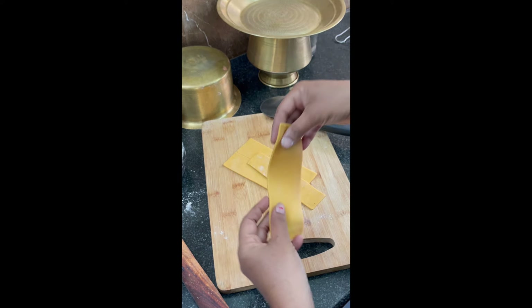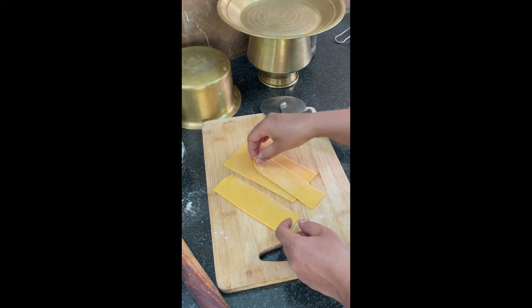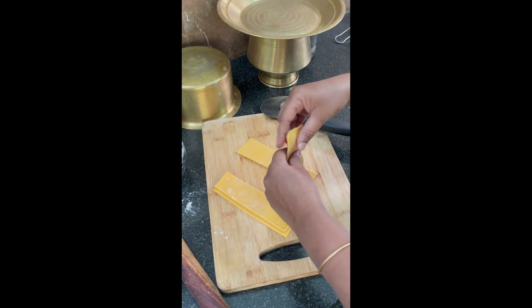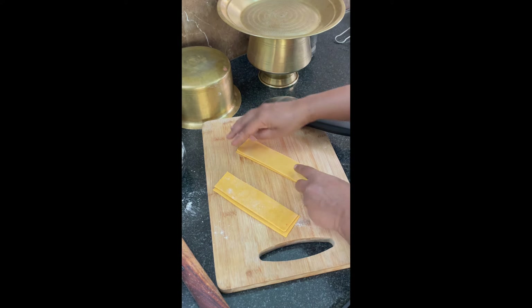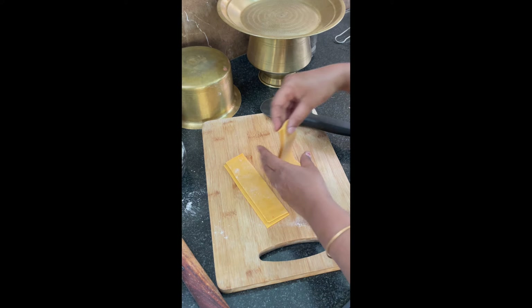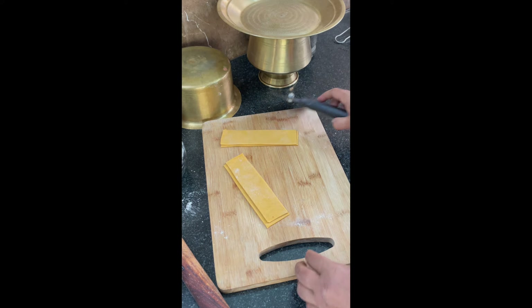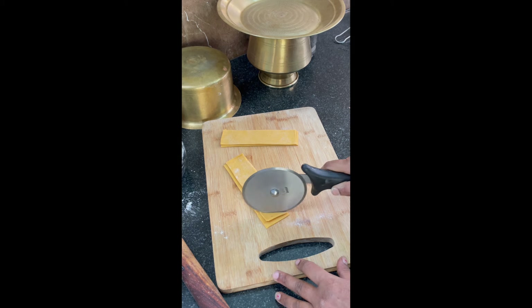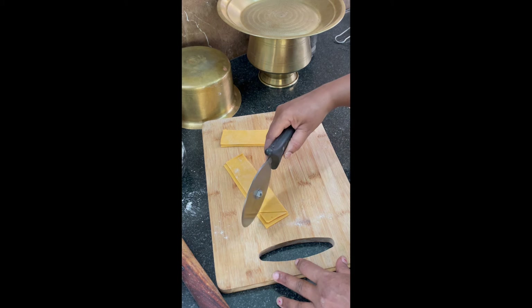This is the thickness — you can observe it. Keep the second part, third part, and fourth part stacked. Cut them like nachos shape. You can use a knife, roller, or pizza cutter.